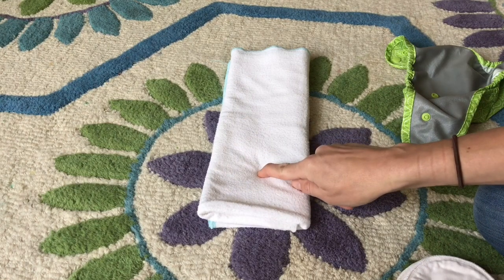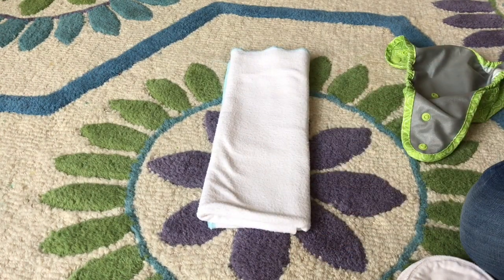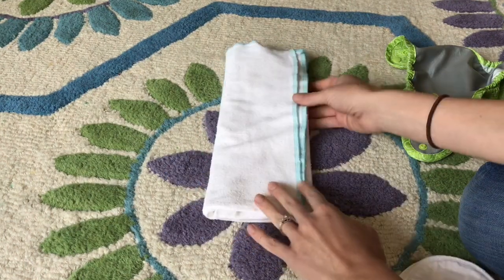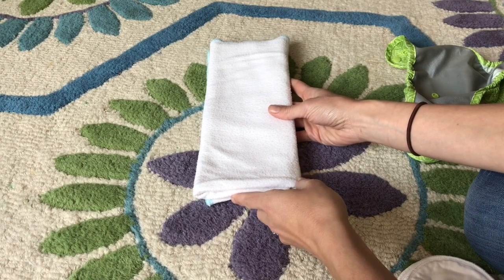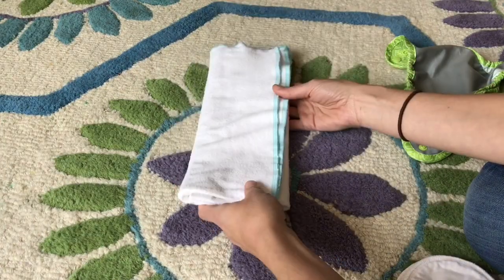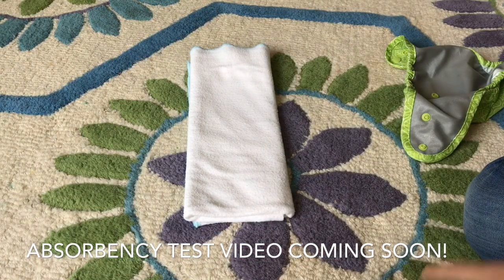The Flattel runs $15 for one piece. That is expensive for one piece of fabric, but the quality, natural materials, and made in the USA justify the cost — I don't think they are overcharging. With it pad folded like this, it gives you 12 layers, and I feel like it is equal to, if not a little bit more absorbent than, the prefold.